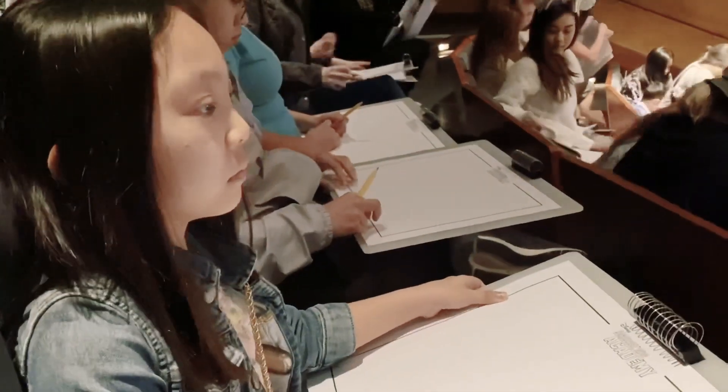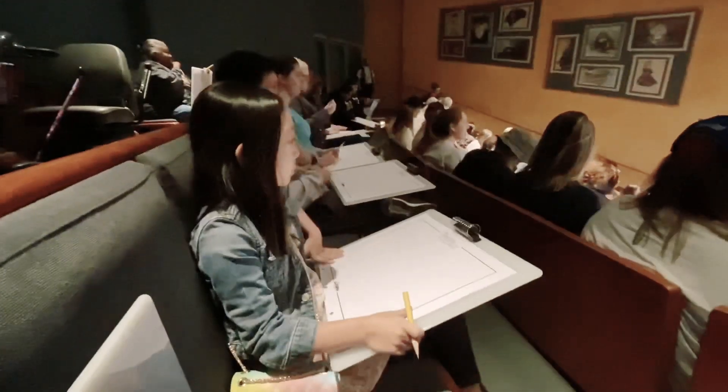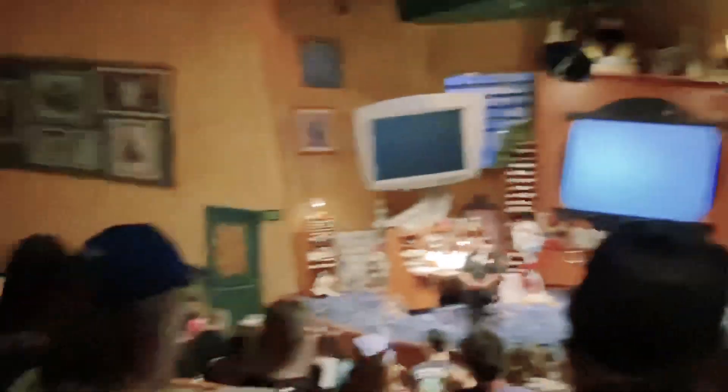Oh, Nova Frozen is done — a pencil and some paper. So is anyone missing anything right now? Oh cool, that one's really good. He's smiling. Well, let's get started. So let's start with this. How are we all doing out there? Hello, everybody. Woo-hoo!